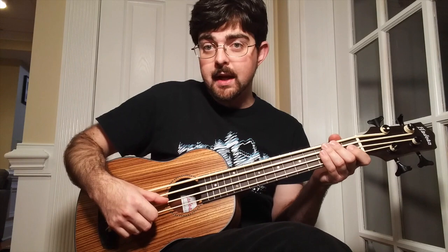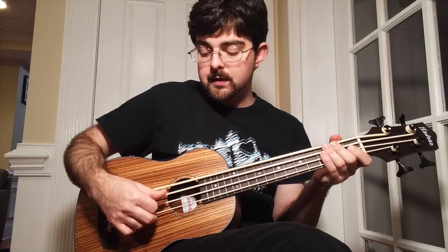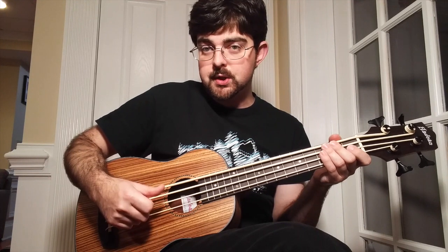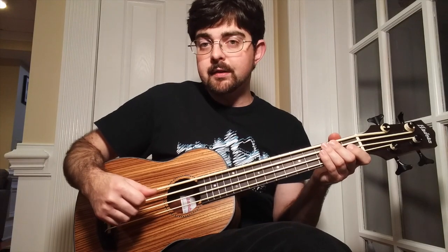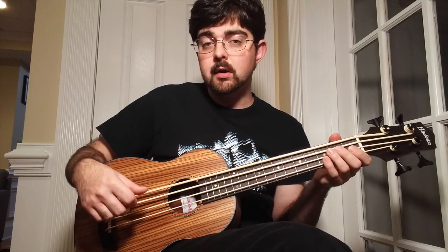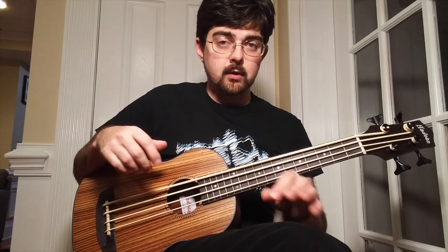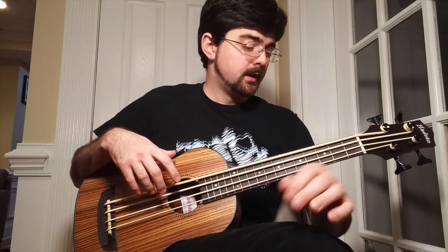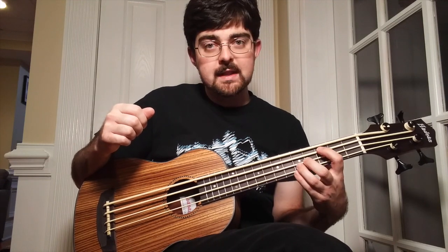After we go down and up on the A string, we're going to pluck the D string and then pluck the G string — down, up, pluck, pluck. That's the pattern for most of our song besides the tapping section; it's the basis of the groove. We're going to start out by doing a C power chord.